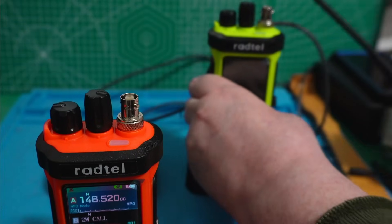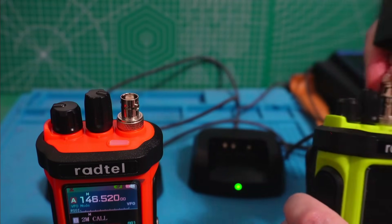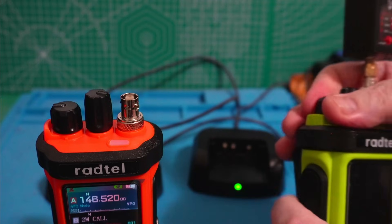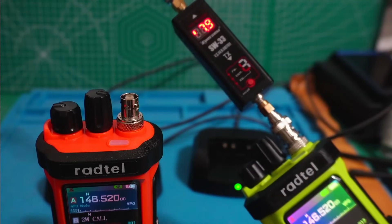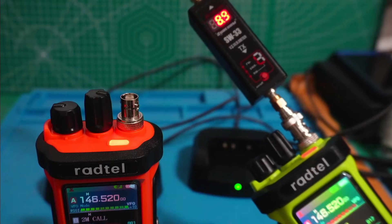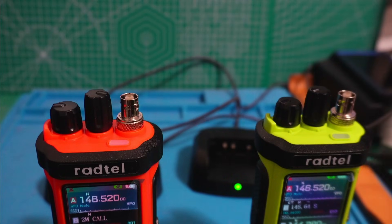Now let's take a look at the one I got from AliExpress. That's 9 watts, or 8.9. That's not a significant difference in my opinion — it's not something I would really complain about that much — but there are other issues.